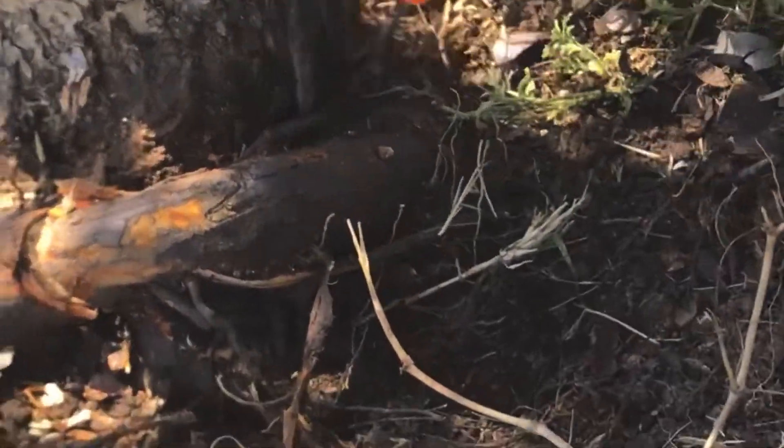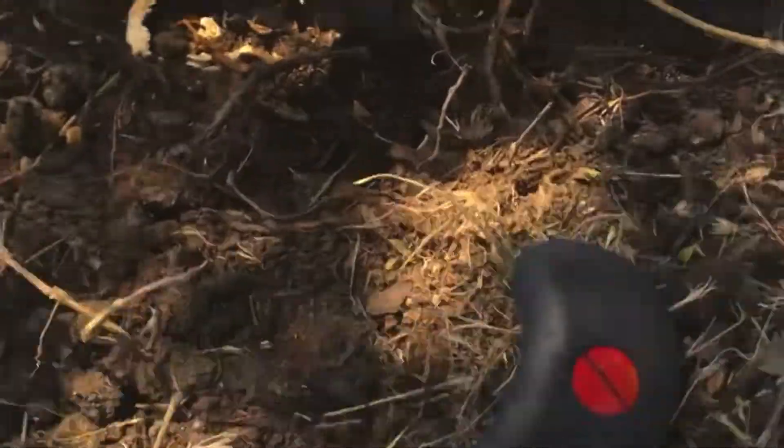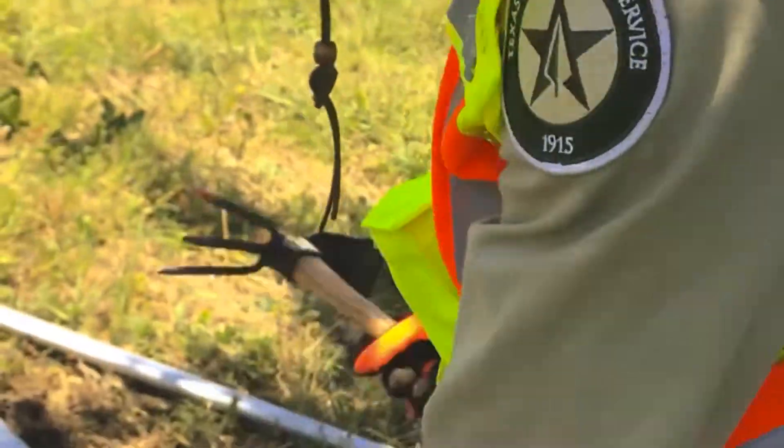It's going to take a little while — probably five minutes of our time — but it will probably prolong this tree's life by many, many years. So we're going to show you how we do that.